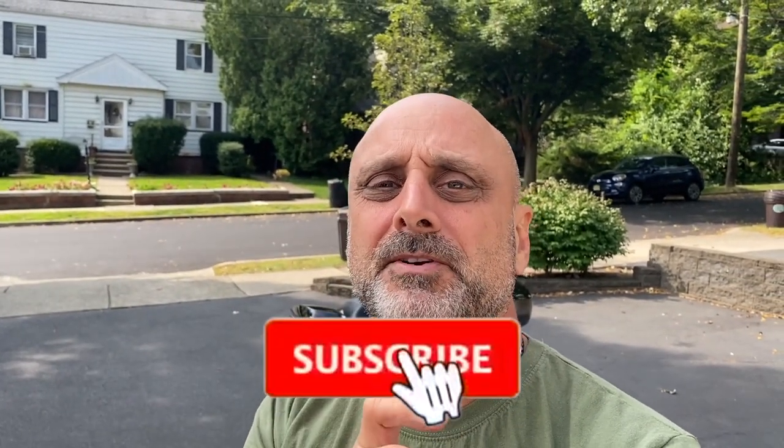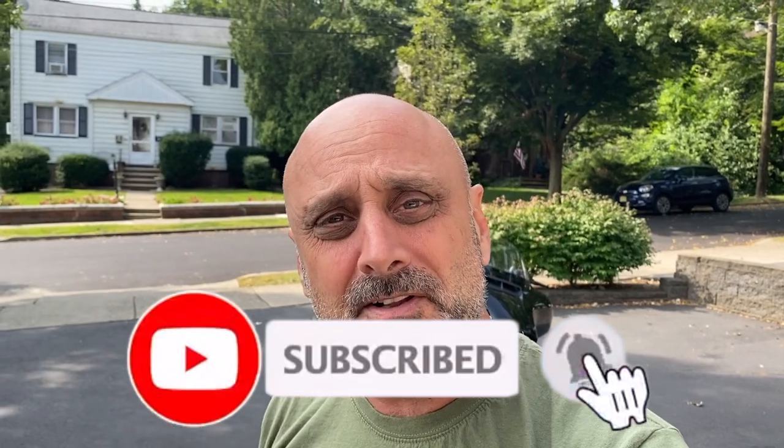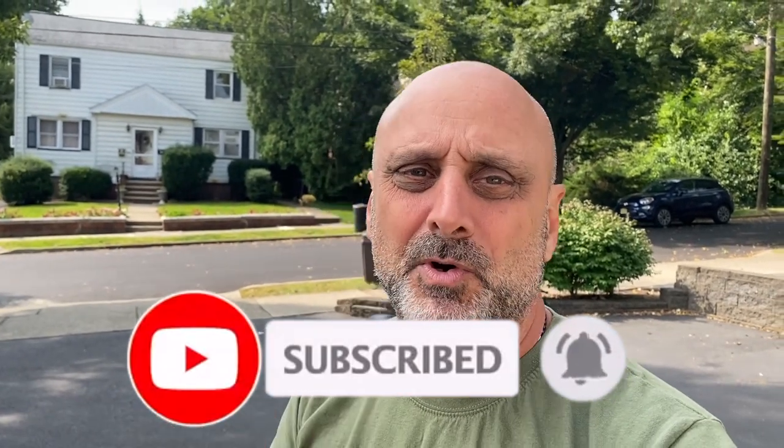I do appreciate it if you give me a thumbs up at this stage. If you're not subscribed to the channel and you want to keep watching these videos, go ahead and click that subscribe button. Make sure you hit that bell so you get notifications every time I put out a new video. You're watching Holy Shift — until the next video, peace out.